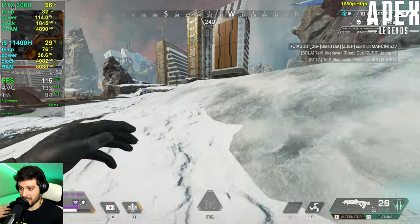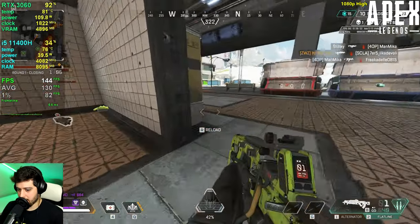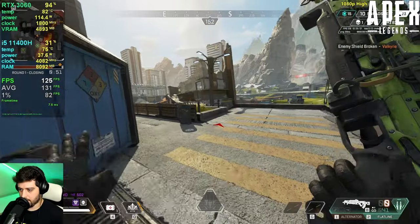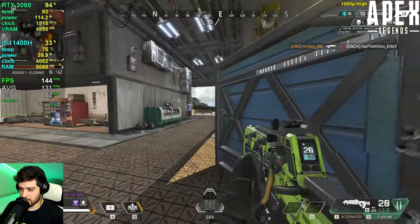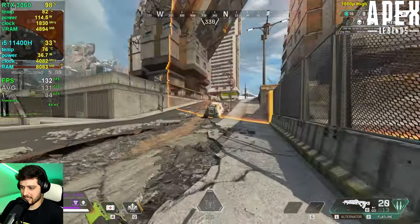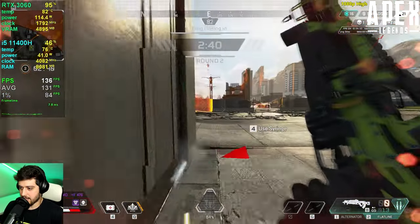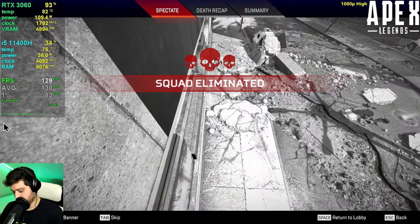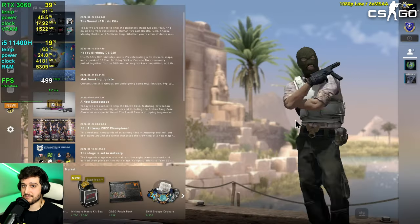The FPS keeps holding up well even through all this action. Eventually I go down, but the result was 130 FPS average with 83 FPS 1% lows — an awesome, buttery smooth experience with zero stuttering. Lovely.